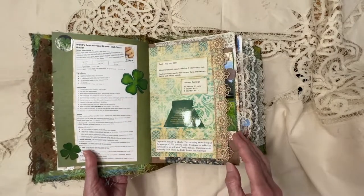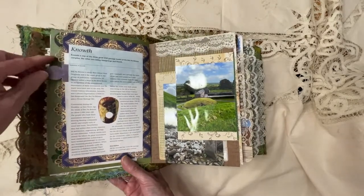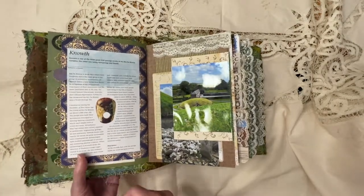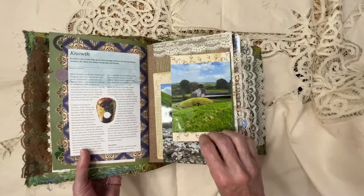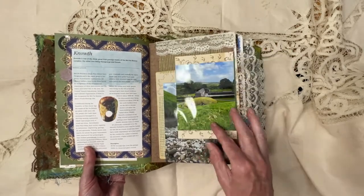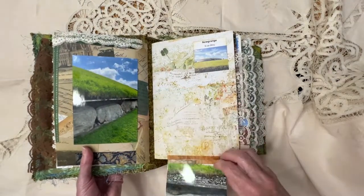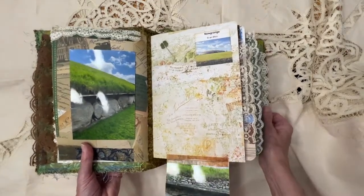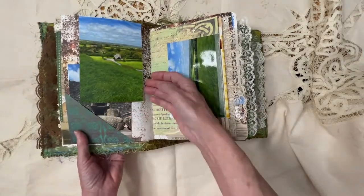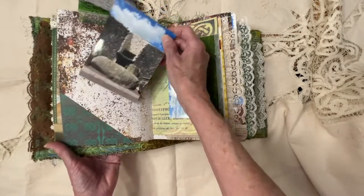A recipe for Irish soda bread, some facts on Ireland. I put a pocket over here with a little tuck spot. And then I have pictures here, and I doubled some of them up because I had so many pictures. This also flips out — I'm going to bring that up just a little bit so you can see that. I apologize for the glare, but I need good lighting. Then that flips up, and then there's another little tuck spot there.